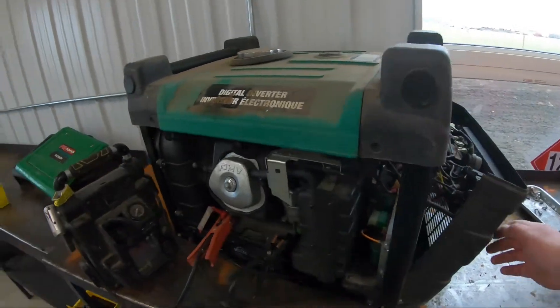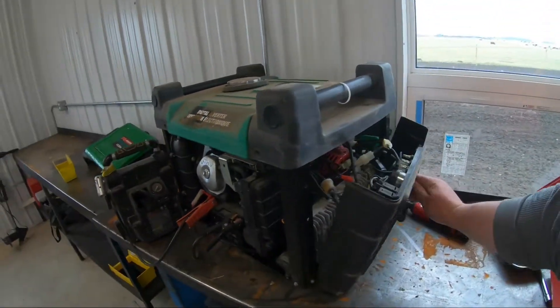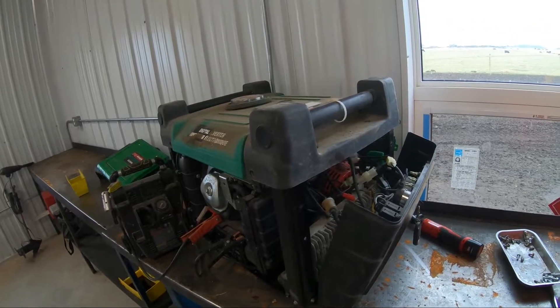Got spark. Well, we just didn't even take the carb off, checked her all out, threw some fuel in it, and we're on. Fired right up.